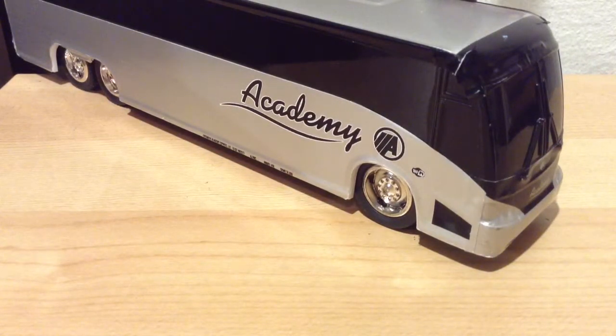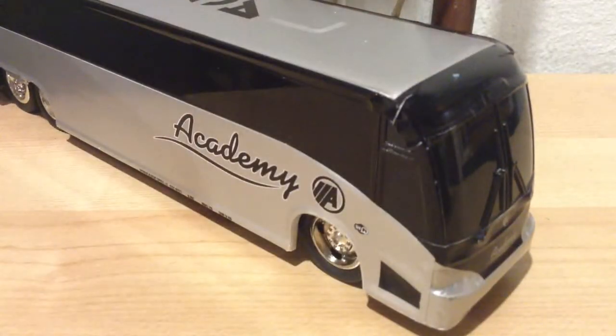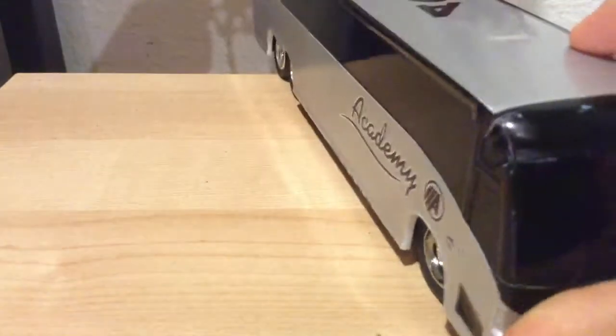Here is a MCI-J 4500. It's an Academy bus and I don't know what specific kind of bus it is because it didn't say on the bottom — I got it from Academy. They gave it to us and it says Wi-Fi on it, so this is a Wi-Fi bus. Let's start with the front.